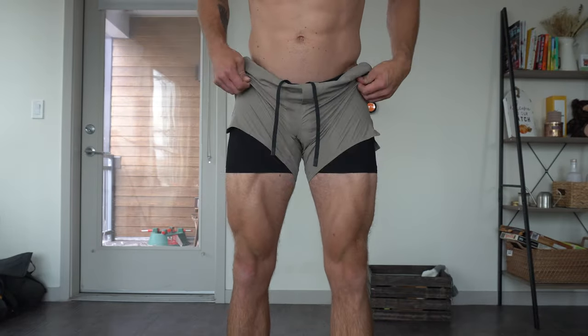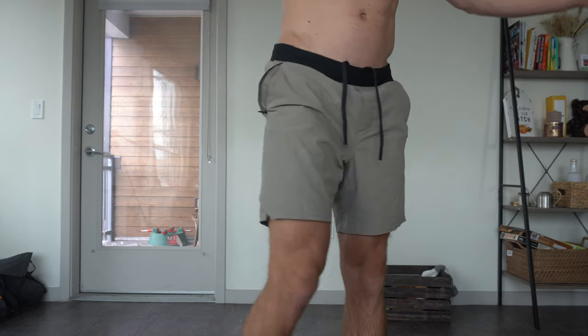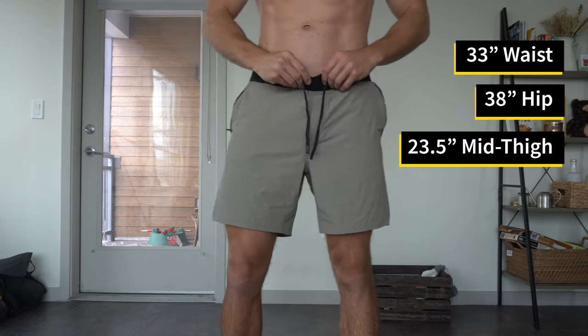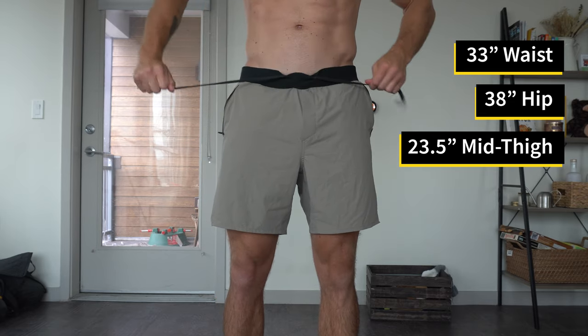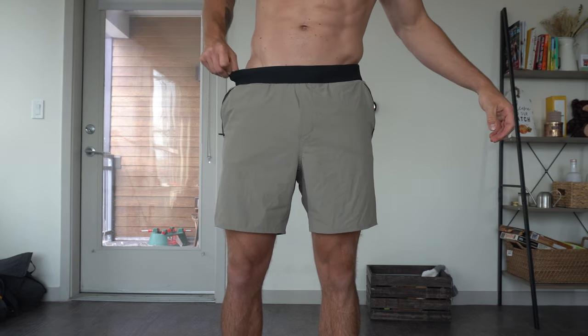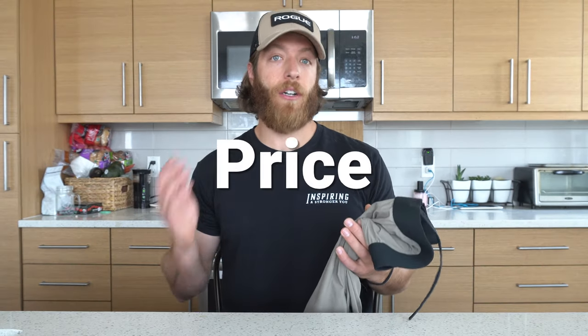For sizing, I had to size up to a large in this model. I wear a medium in the Foundation, Interval, and Session shorts, but in the pro-line — the Set and Tactical Short — I have to wear a large, and I'm not sure why there's that inconsistency. For reference, my measurements are a 33-inch waist, 38-inch hip girth, and 23.5-inch mid-thigh. The sizing and fit of this short is not consistent with the other Core Shorts, so you may need to size up.